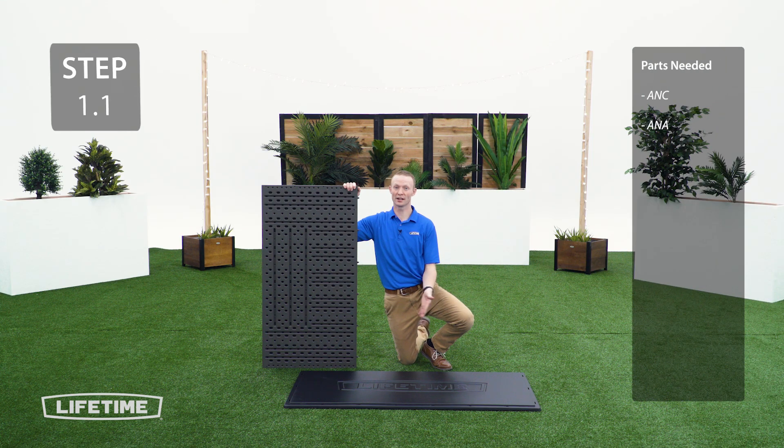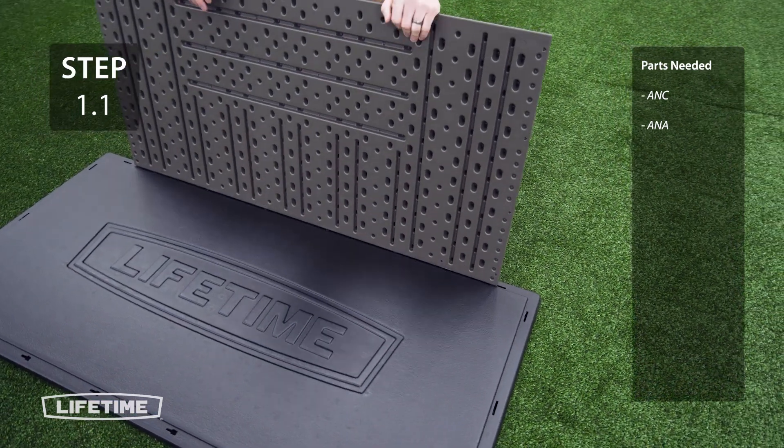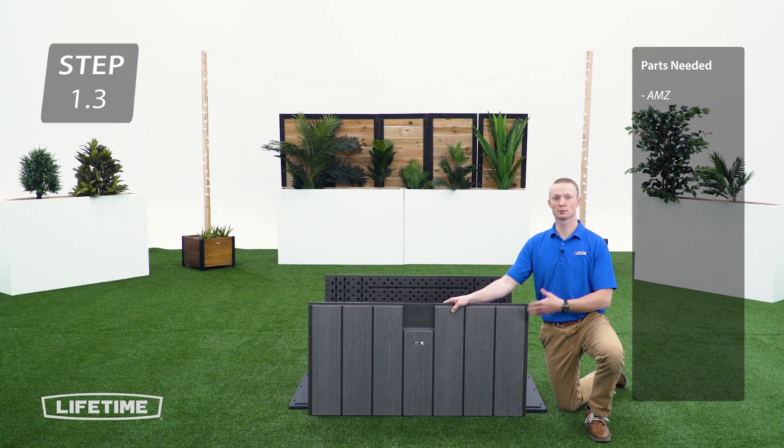First, you're going to take the floor panel and the back panel and slide the tabs into the notches on the back of the floor panel. Once inserted, slide it to the left until it stops. Repeat the previous steps with the front panel.